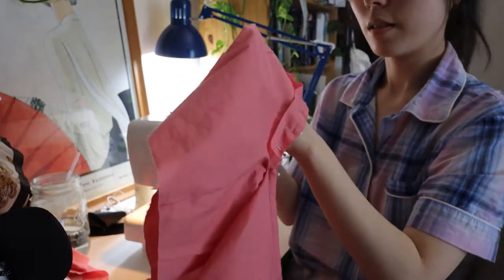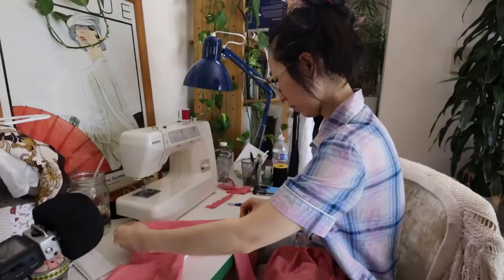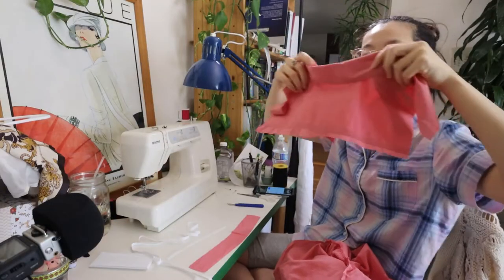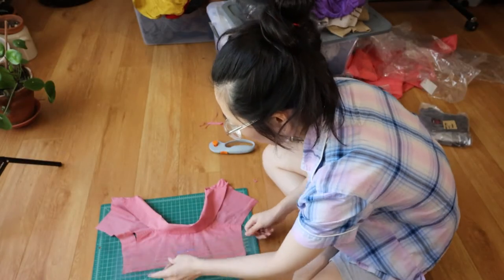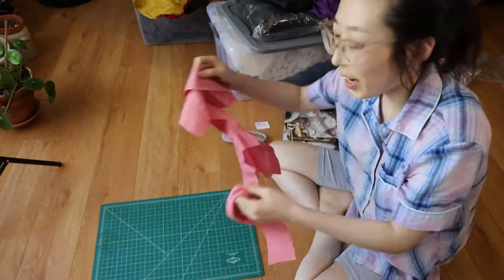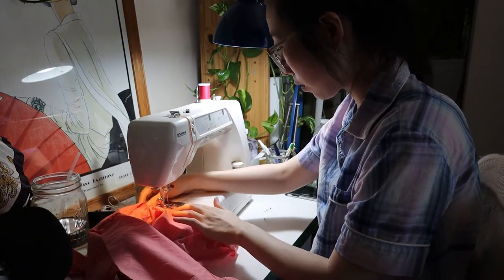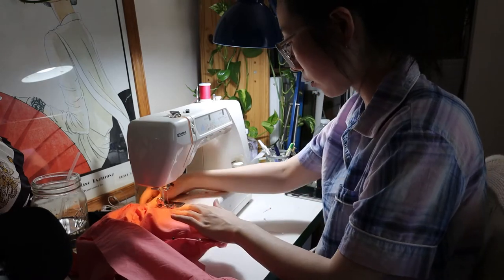Since I didn't want to just sew the elastic directly on top, I decided to create a casing for it. I used extra fabric cut from the scrap pieces of the shirt to create the casing. I sewed on the casing like one would with bias tape, though I'm not sure if this is the right technique.